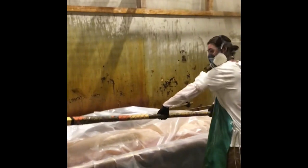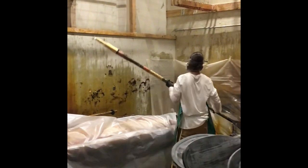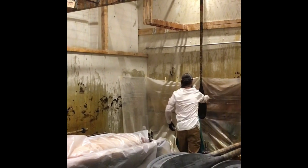You want to cure it at about 65 degrees temperature, and you want that to cure for at least 12 hours before you buff it back for the next layer.